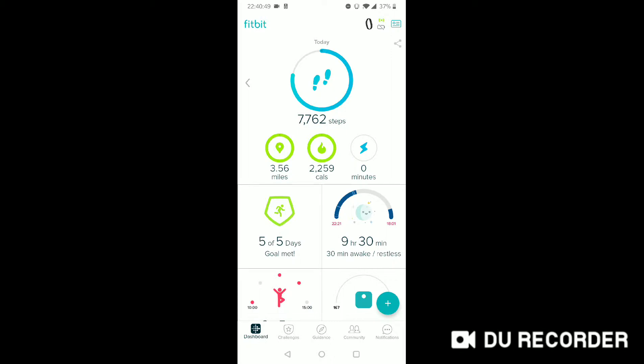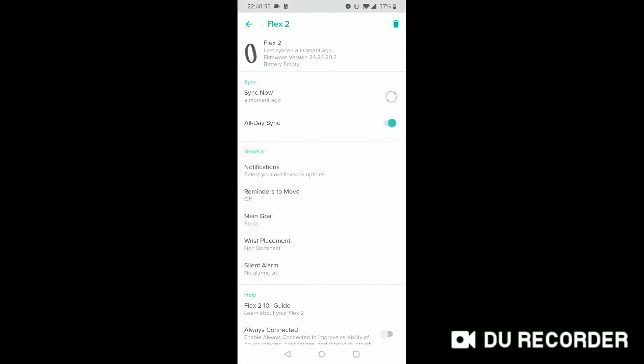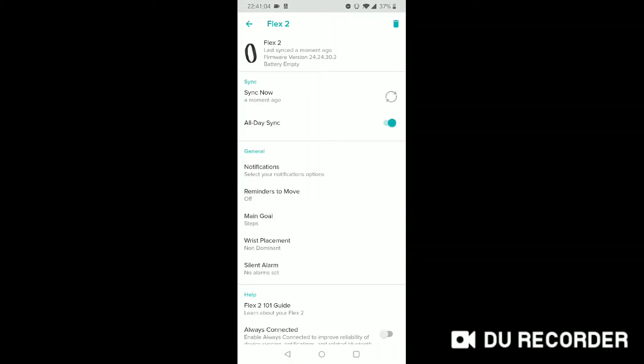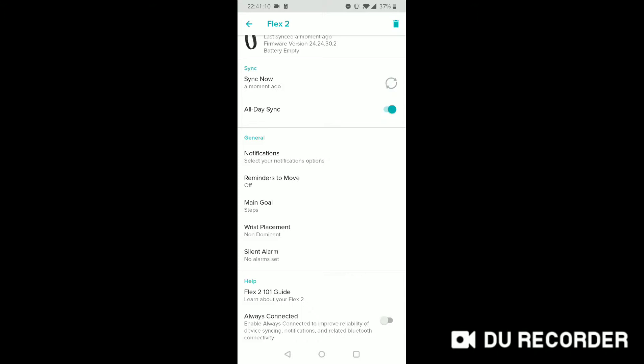So right now I'm going to charge it, because otherwise I won't track my sleep. So those are the two indicators — you can tap on the device like I showed just a minute ago, or you can log into the app and see the battery status right there. You can have all-day sync on, notifications — none.